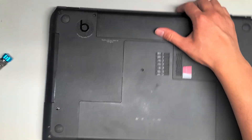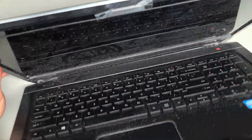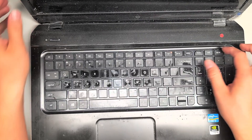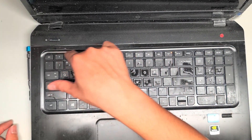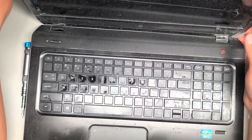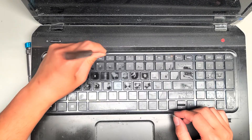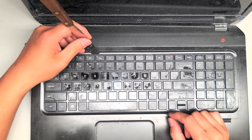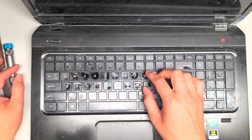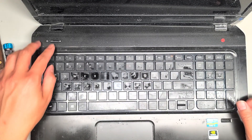I'll flip it over and show you because a lot of HP laptops are like that. As you can see, when I put the battery in, it turned itself on. Once you remove the screws, you can pry the top out here — I just use a thin flat pry tool and then you can work the keyboard out. You get it in between and then you can pry this up. Once you pry that keyboard up, there's a ribbon cable under there.